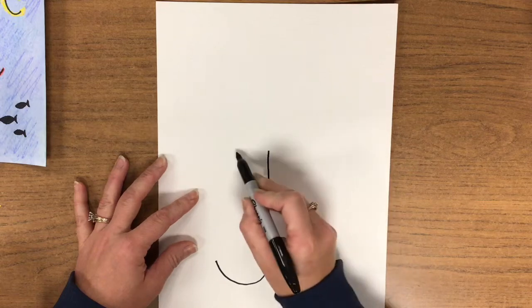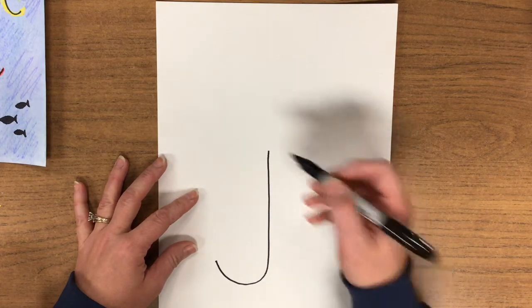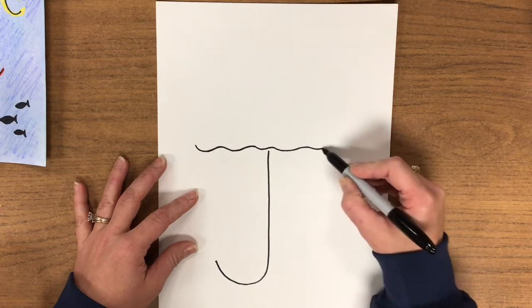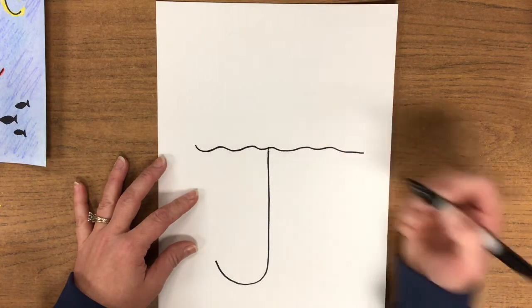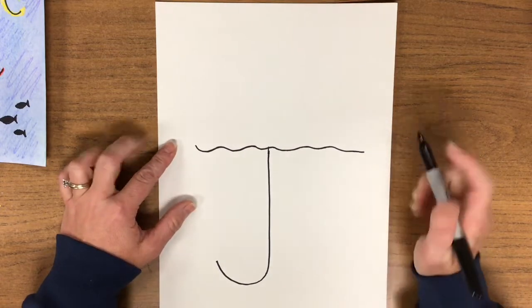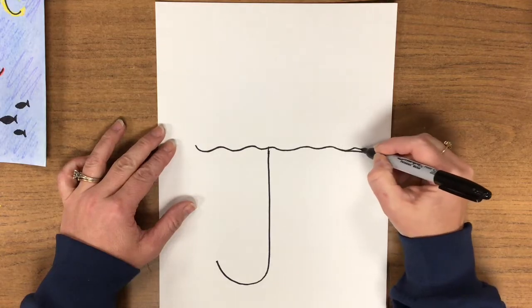But instead of making a straight line at the top for our J, make a wavy line, a little bit longer than you would for a J. It goes almost all the way to the left and almost all the way to the right. Monkey do.